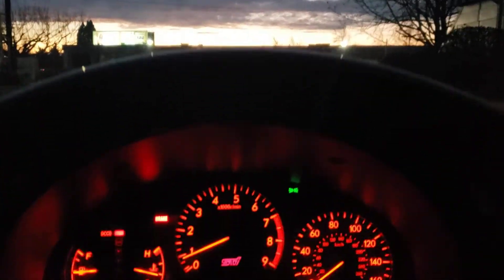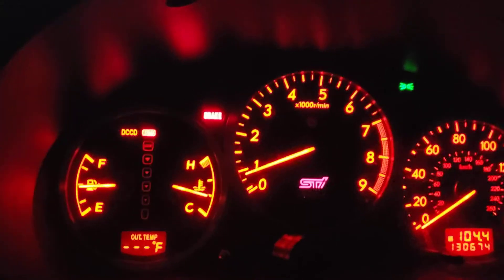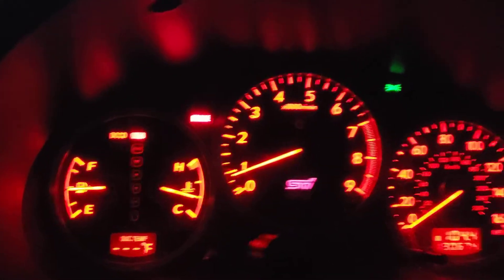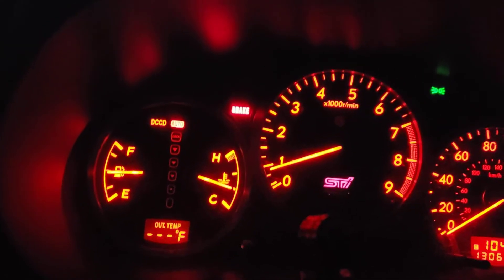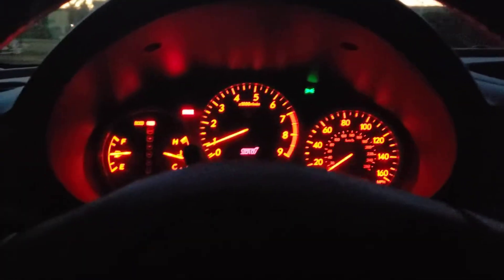So here's something really cool. See my coolant temps? I've been sitting here for almost 20 minutes now idling, waiting to get to operating temperature so I can head home. It's like a hundred mile drive and the freeway is right there, so I literally have to wait.